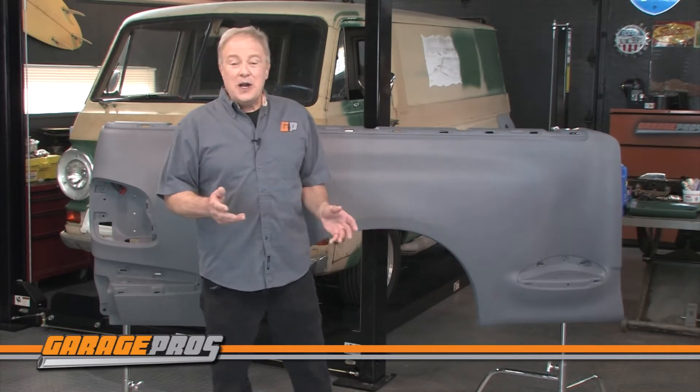Let us know below if you have any questions or comments about fenders from Replacement, and click thumbs up if this video helped you. Click the subscribe button if you want to see more videos about all kinds of automotive products like these. For Garage Pros, I'm Paul Tapier and keep on wrenching.